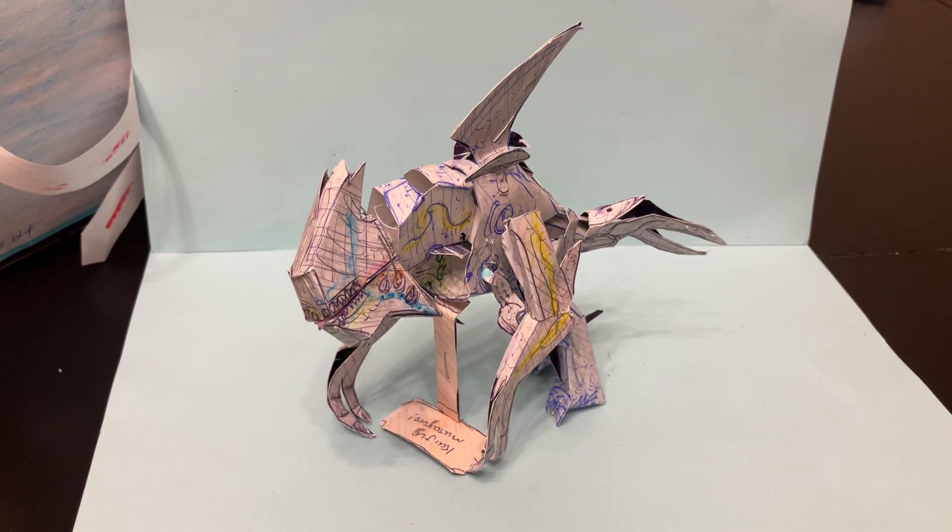Hello, this is the Homemade Collectibles channel. Today we are going to look at a brand new creation — the homemade poseable Pacific Rim 2013 film kaiju Mutavore. This is a homemade articulated poseable origami figure that is detailed and has lots of craft built into it, and it's a really cool little piece that I want to show you.